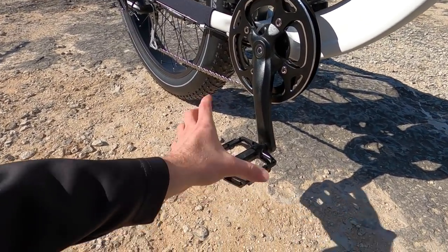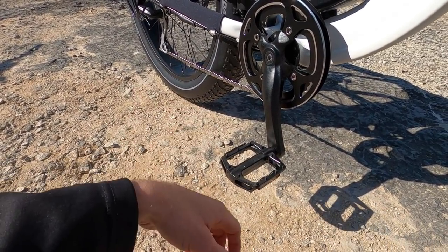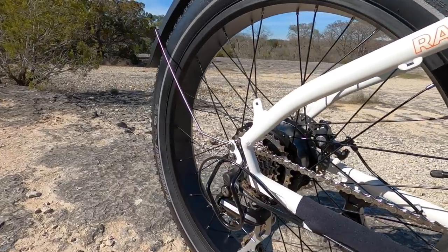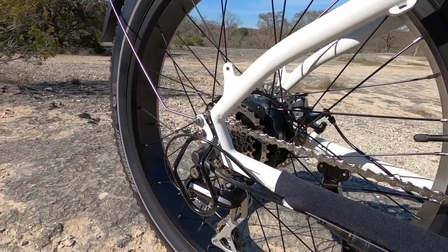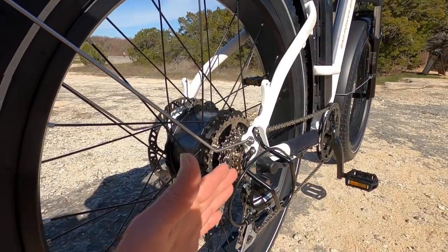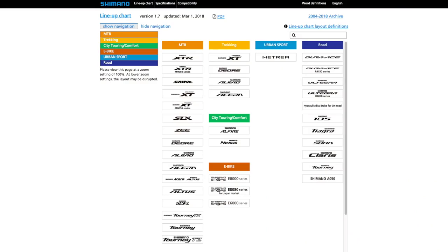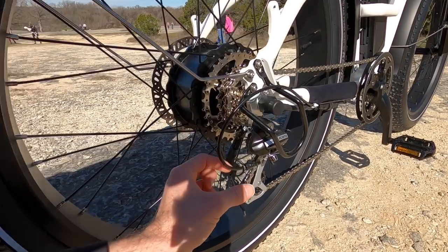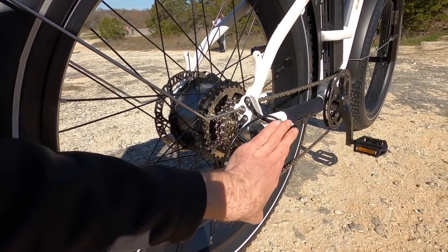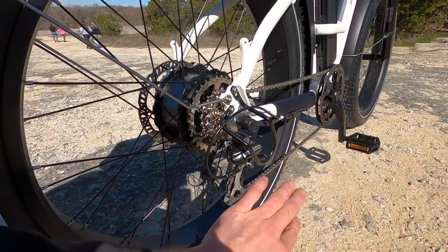170 millimeter crank arms with Welgo platform pedals — I really like these. They've got a nice tread pattern, fairly grippy. Got a neoprene slap guard and a nickel plated DNP freewheel in the back with an 11 to 34 tooth range. That larger sprocket makes it easier to start and to climb — a lot of times these are only 14 to 28 tooth. Seven speeds using Shimano Acera, which is lighter and holds up better over time. It has a barrel adjuster so you can adjust cable stretch by hand without extra tools, plus a steel derailleur guard, which is wonderful especially since these bikes ship and the sensitive bits need protection.